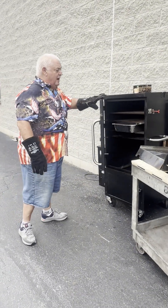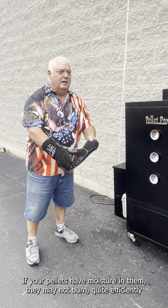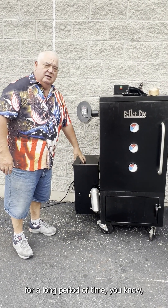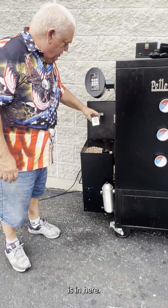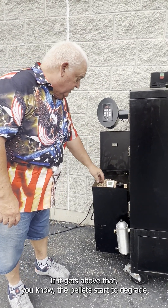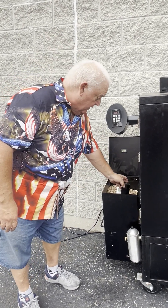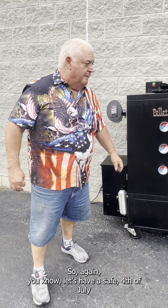Another thing I want to talk about is your pellets — keeping the pellets nice and dry. If your pellets have moisture in them, they may not burn quite efficiently enough. Especially if you're storing your pellets in here for a long period of time, I always like to keep an eye on the humidity percentage. Anything under 50% is fine. If it gets above that, the pellets start to degrade and have a hard time burning. I've been putting one of these little moisture-pulling packets in there, especially if I'm storing them for any length of time.